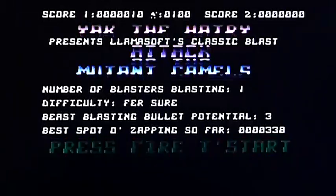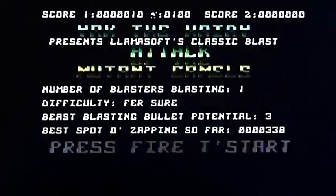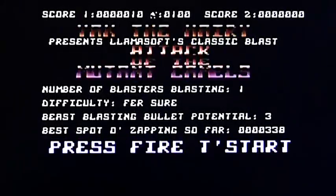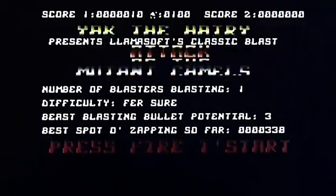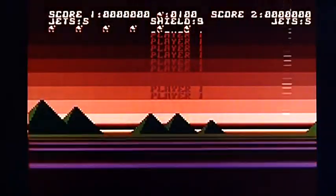Right then, this is the original Attack of the Mutant Camels. I think this was the version Jeff Minter wrote before doing the Commodore 64 version — it's on the Atari 8-bit.